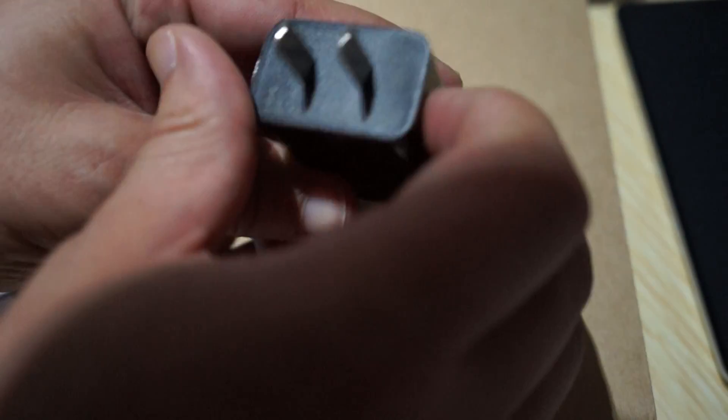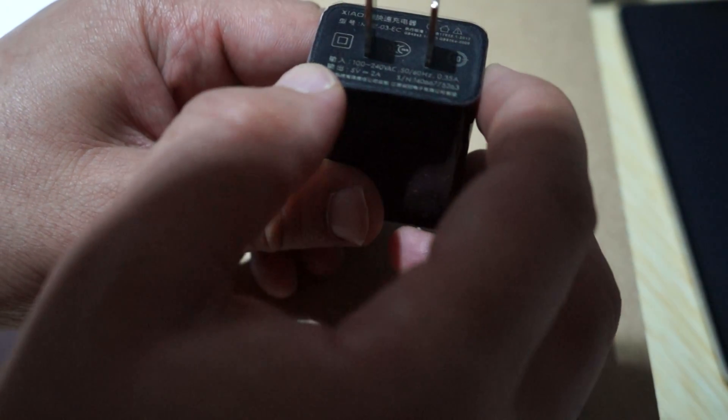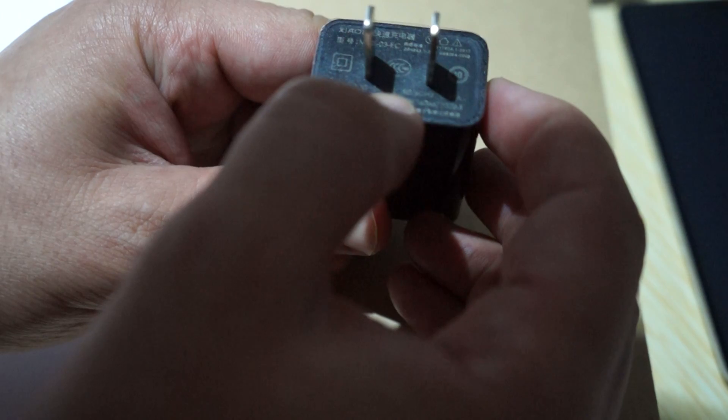The wall charger is rated 100 to 200 volts with an output of 5V and 2A.